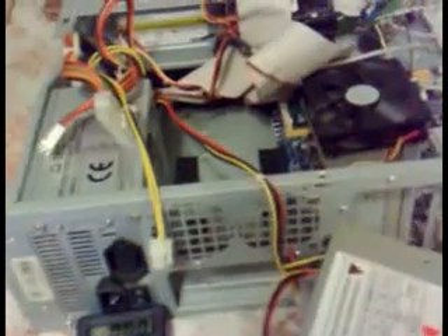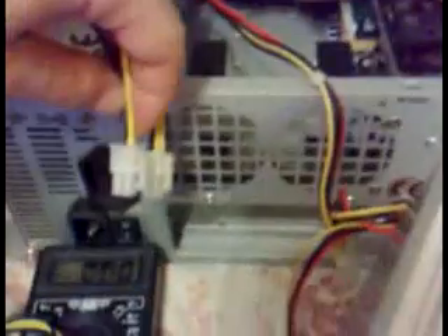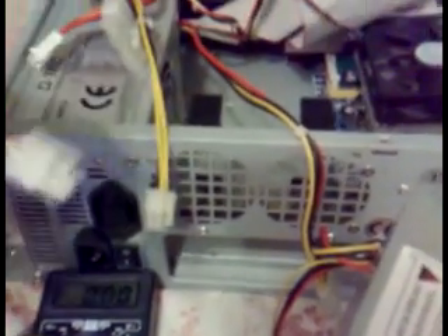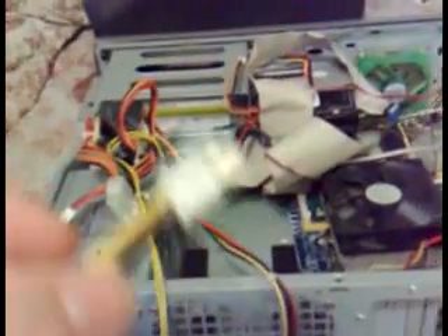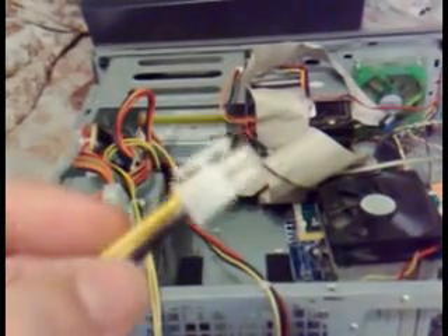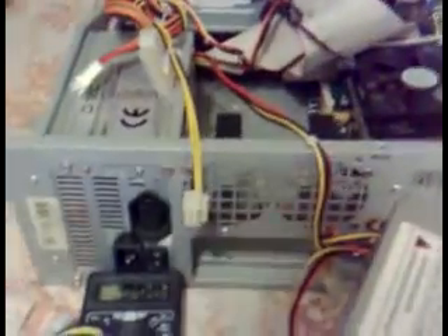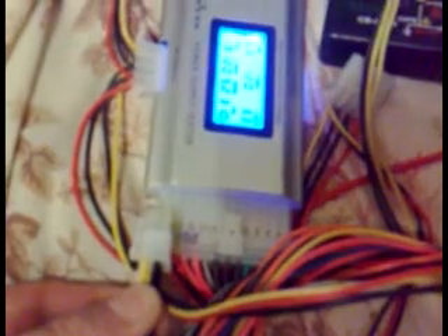I had that problem and I cannot adjust it inside. I took another 4-pin, exactly the same. You take it from an older, broken one, or you just buy an adapter from eBay or somewhere else to use it.